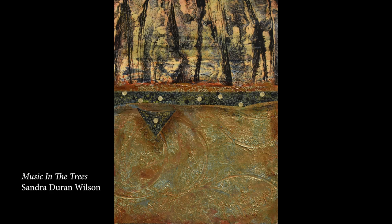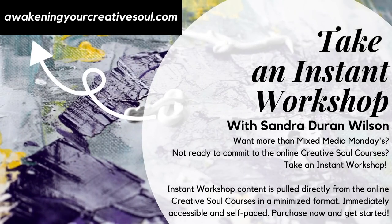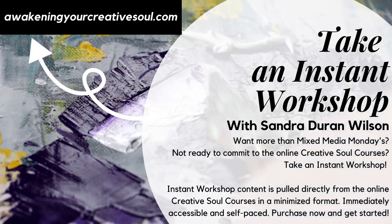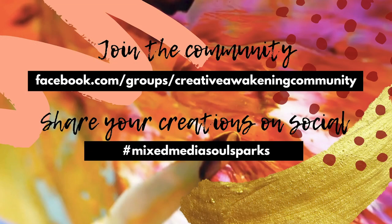Try doing the molding paste and the light molding paste — they're going to be very different. After this video, we're going to be transitioning to a subscription service. If you'd like to keep watching the videos, just click on the link below and you'll be able to find out more about how to subscribe to Mixed Media SoulSparks. All 44 of the existing videos will still be out there for you to watch. Thank you so much for joining me, and I hope to see you next time. Join the community and share your creations on social using the hashtag Mixed Media SoulSparks — I look forward to seeing your comments in the comment section.